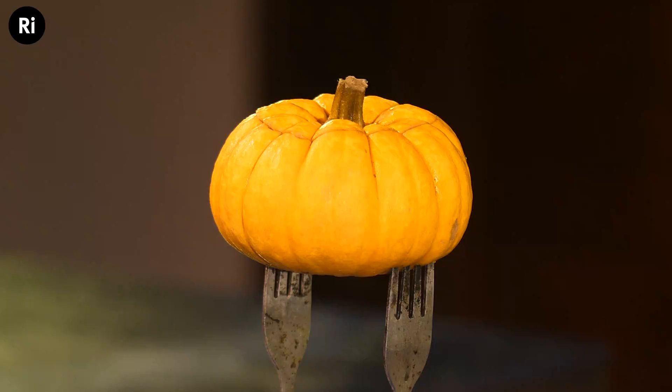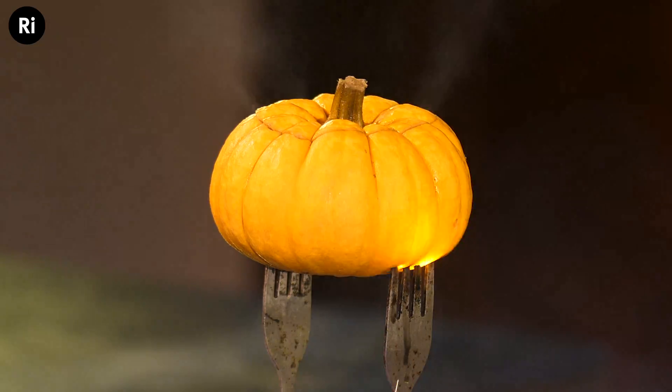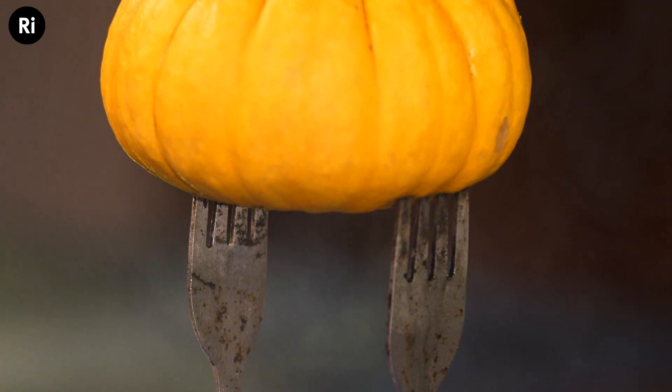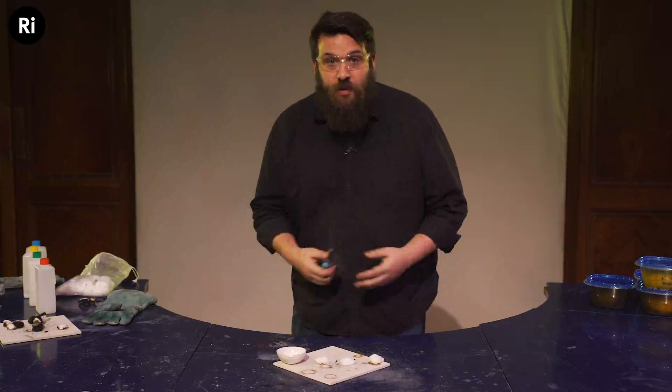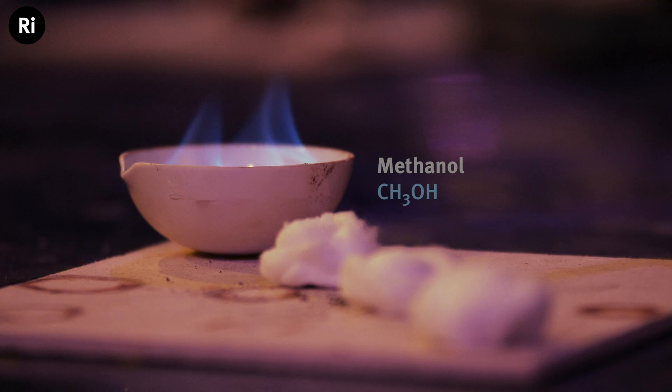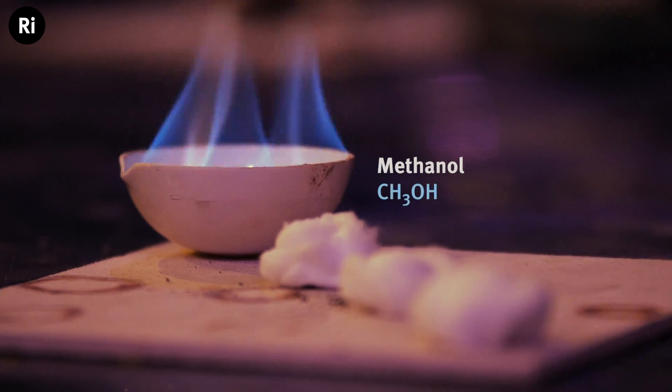Our pumpkin gave us an orange flame because it contains salt, and salt contains sodium. Sodium, as you may remember from your flame testing chemistry, always gives us an orange flame. So for example if we burn an alcohol like methanol we get a blue flame, but I've added a sodium compound — sodium chloride, or salt — to this one and we should get our orange flame. There it is! But of course other chemicals, other compounds, will give us other colors.